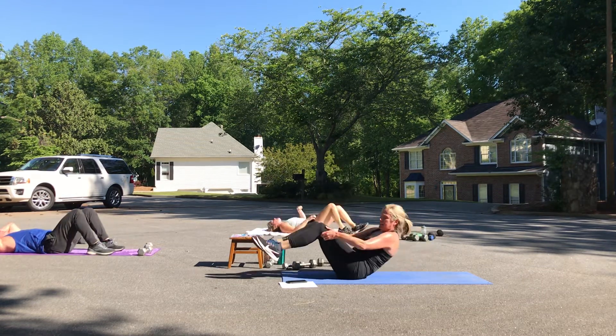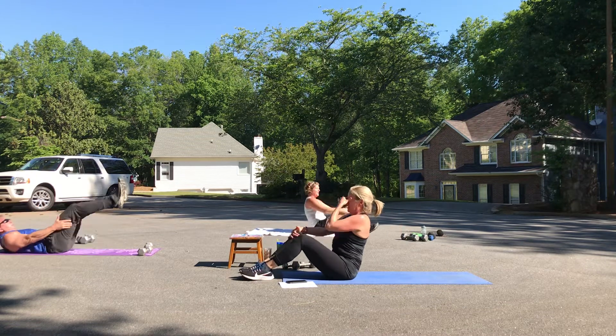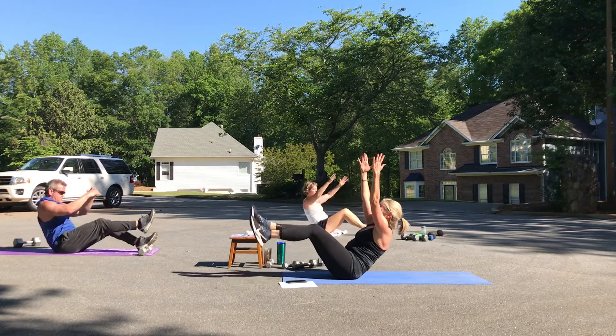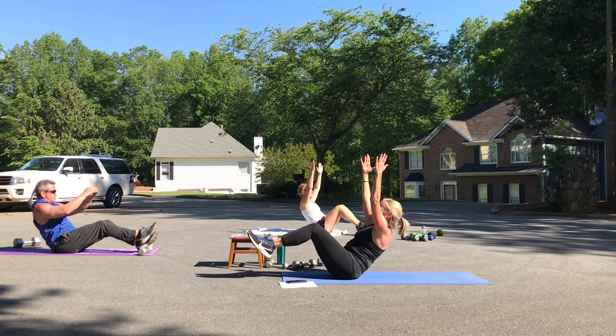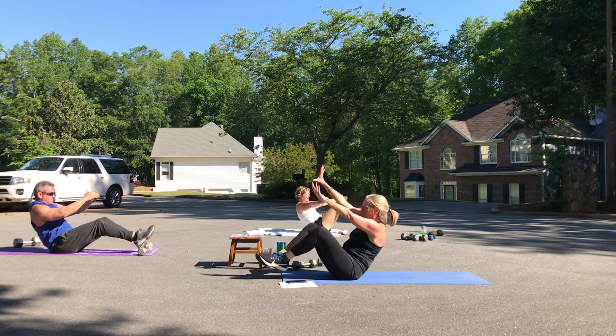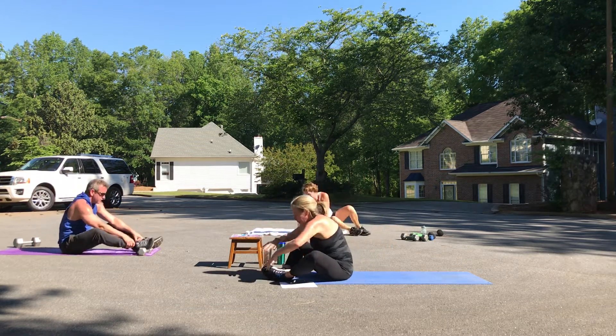Let's hold that V-sit — shoulders down, lift up, abs scooped in. Eight, seven, six, four — I hope you're shaking — and one. Fold forward. We've got that bird dog.